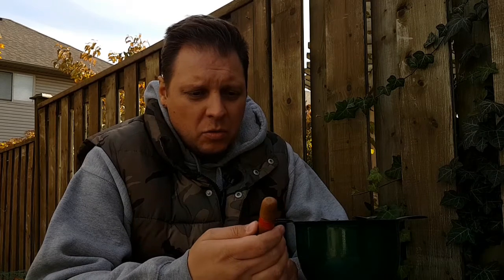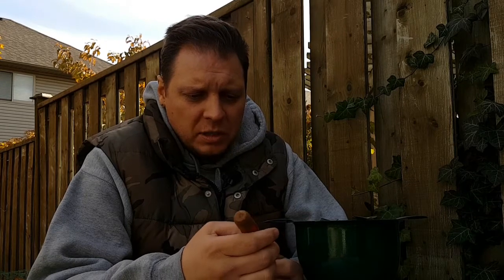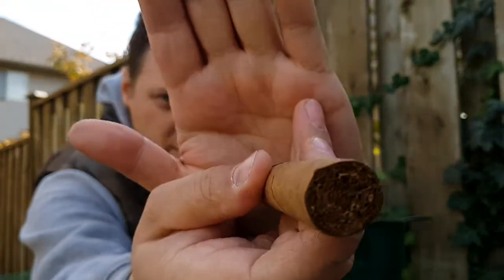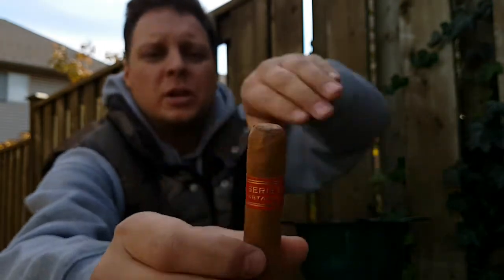So we've got great veins, fairly small, good tight visible seam. Beautiful triple cap. Gorgeous bunching on that — I'll see if you can see that. Looks good, good shot on the band.